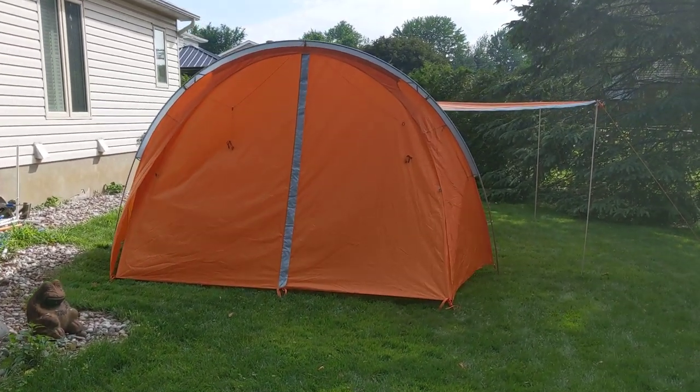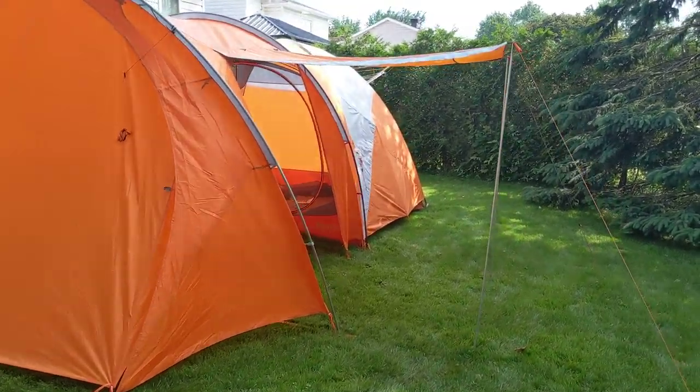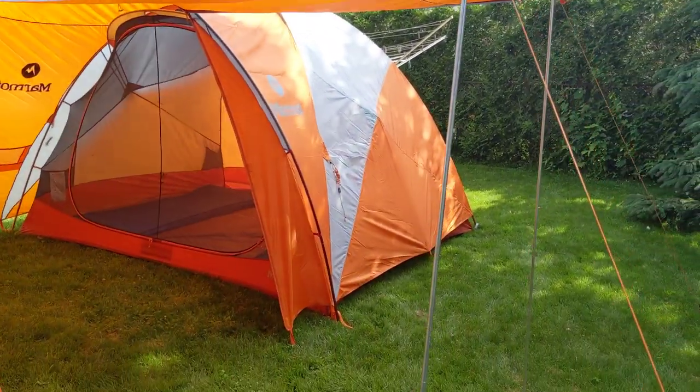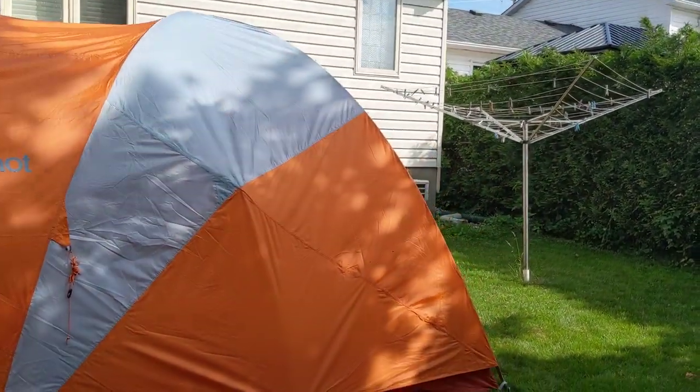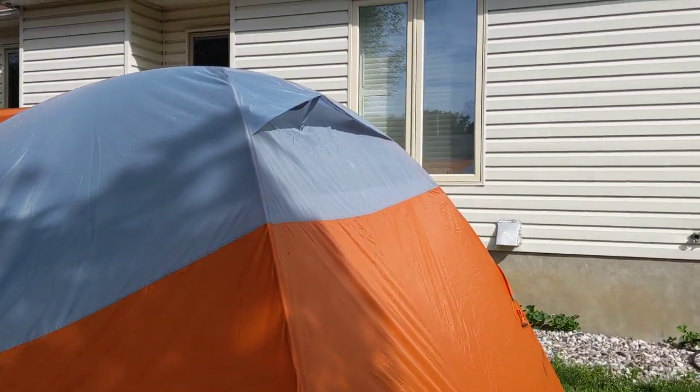From trailer back to tent, and it definitely has more space. Big buffer zone as you can see. The outside is huge and we have a nice air vent in the back.